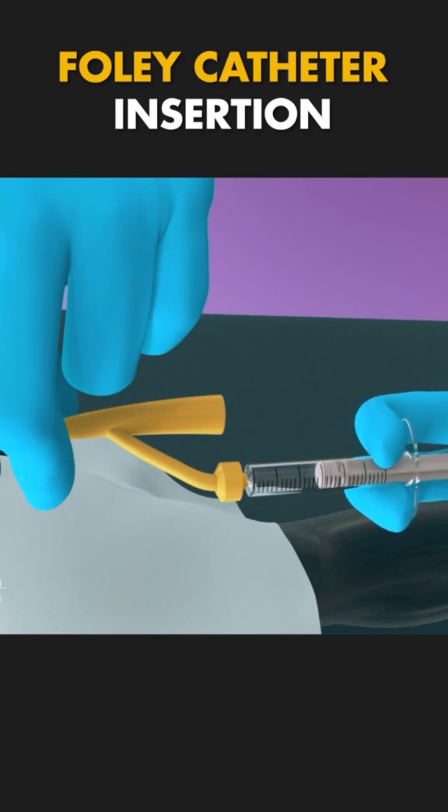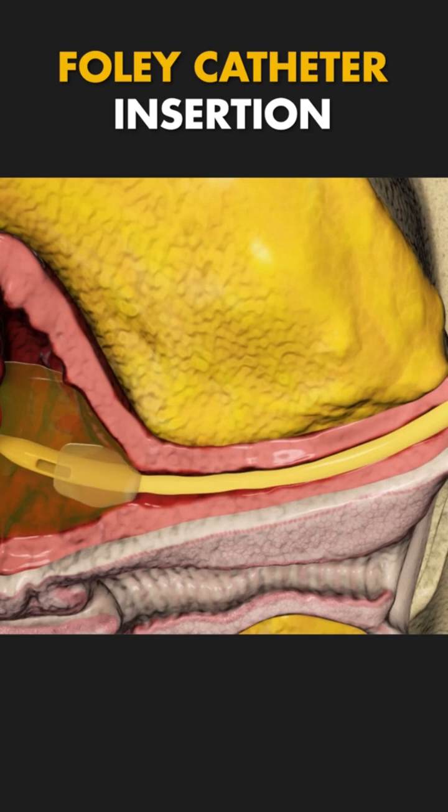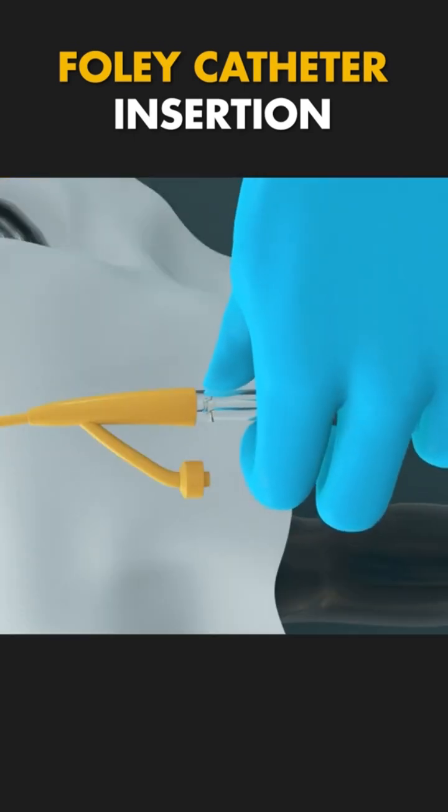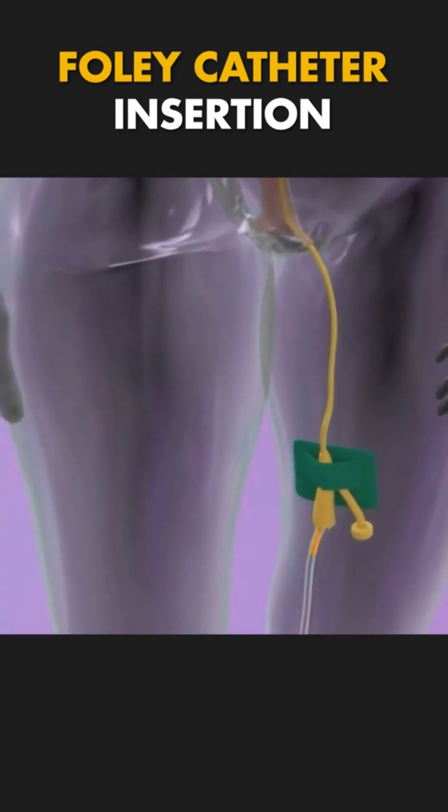Once in place, a small balloon at the tip of the catheter is inflated to keep it securely inside the bladder. The other end of the catheter is connected to a drainage bag, which collects the urine.